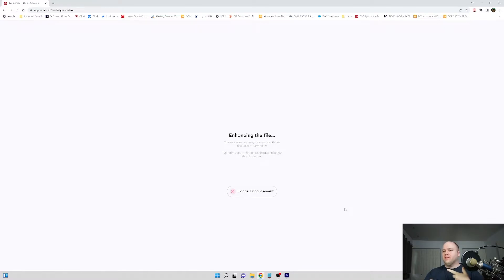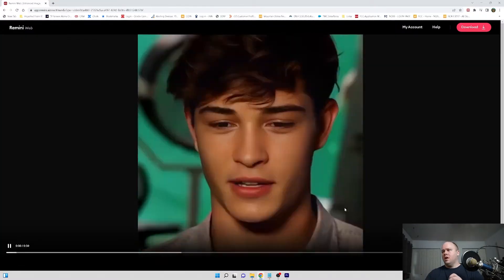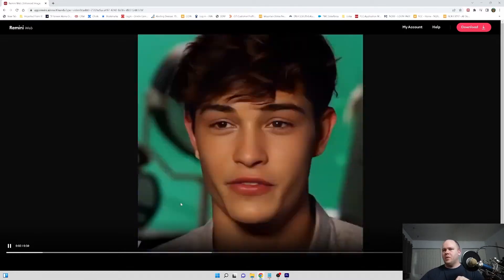The downside to doing this for DeepFaceLab is you have to go back and re-extract all the faces again. I tried doing a metadata restore last night — for those who know what that means — but it didn't recognize them even though the file names were the same. That's not that big of a hassle though, and for the quality gain you get it's worth it. If this is part of your workflow you would extract images, extract the faces, and then enhance all of it.